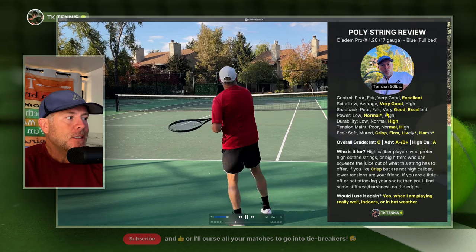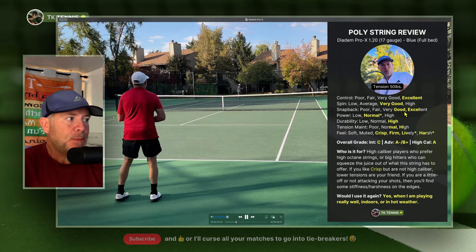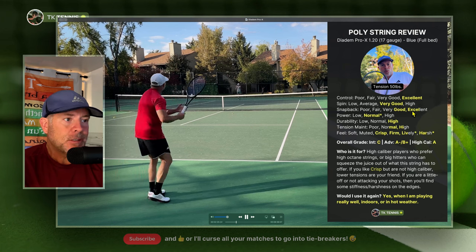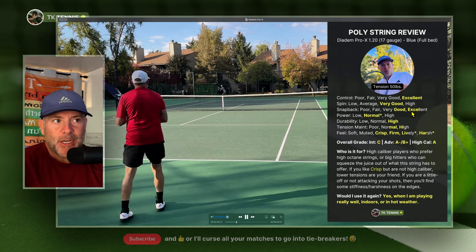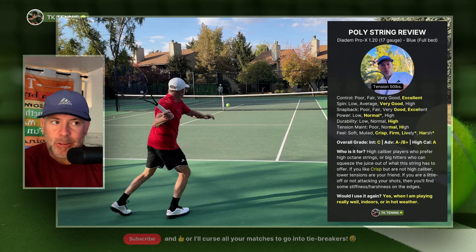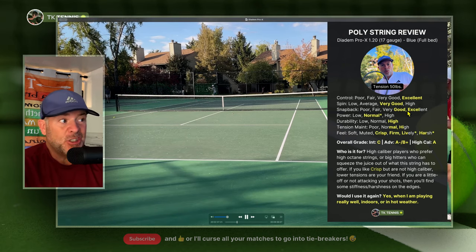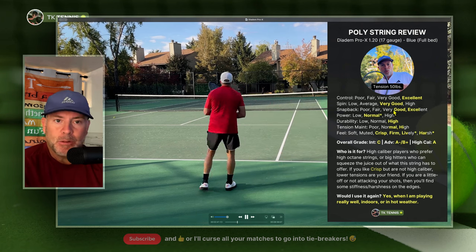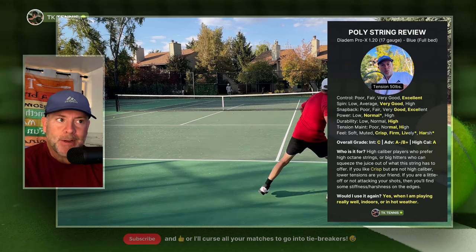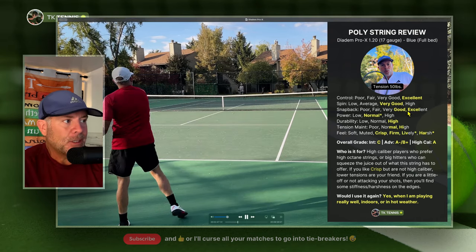On the snapback category, it's a pretty slick string. Snapback is generally excellent, but not always — as the strings start to wear a little bit, they do move out of place, just a millimeter or two. So generally it is hyper snapback on this string, except after about four or five hours of wear, they'll move a tiny bit. That's why it doesn't get an excellent on snapback.